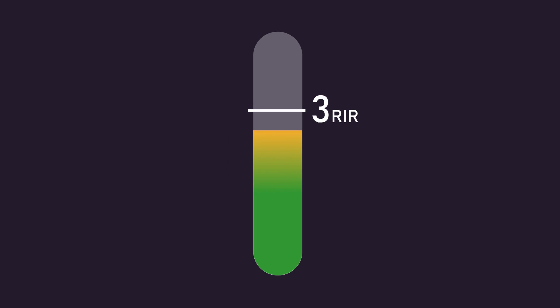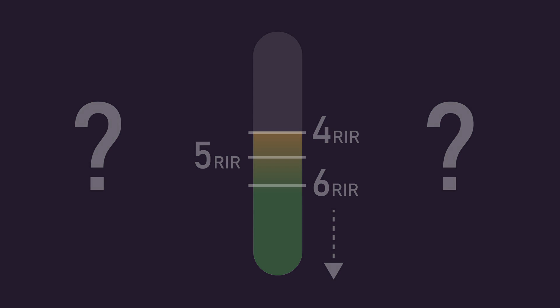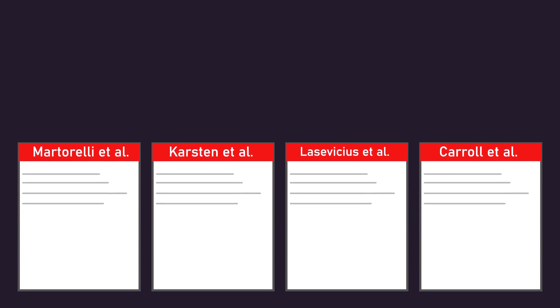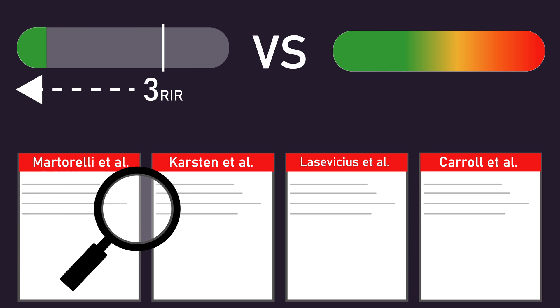But what about leaving more than 3 repetitions in reserve? Could leaving 4, 5, 6, or even more repetitions in reserve still optimise muscle hypertrophy? By my count, 4 regular longitudinal studies have technically examined how leaving more than 3 repetitions in reserve compares to training to failure for hypertrophy. Let's analyse them.